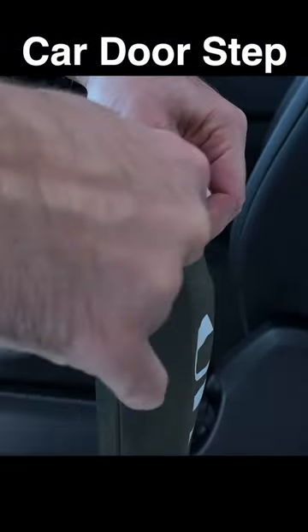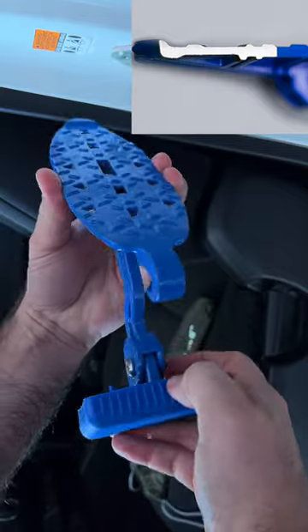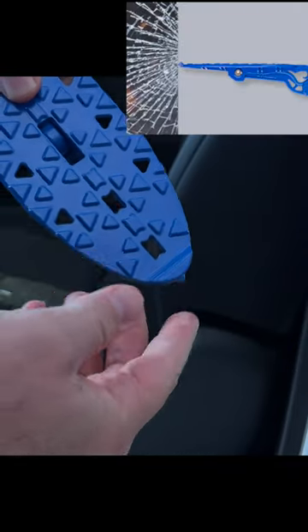This is a U-Rider car doorstep. It's made from 304 stainless steel. It has a large adjustable support block with a silicone pad so it won't scratch the paint, and it can also be used as a safety hammer.